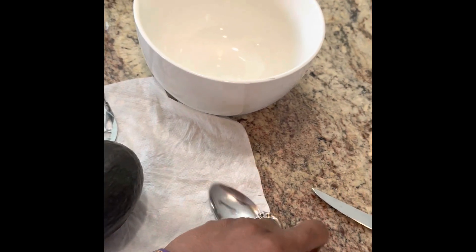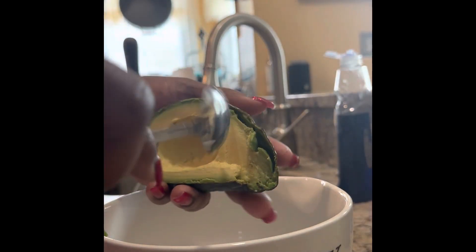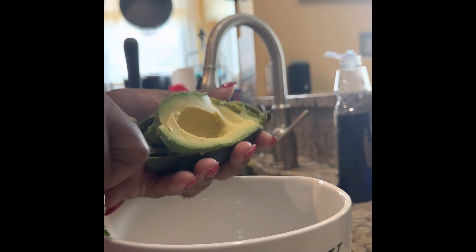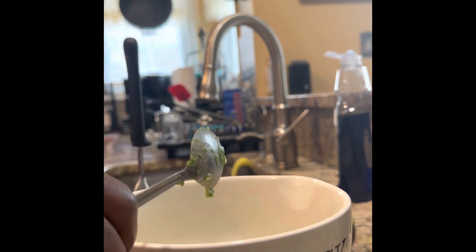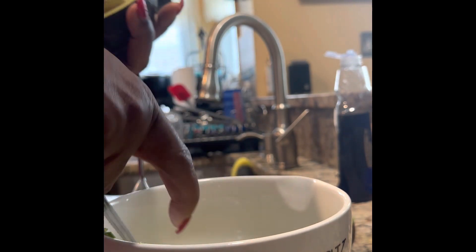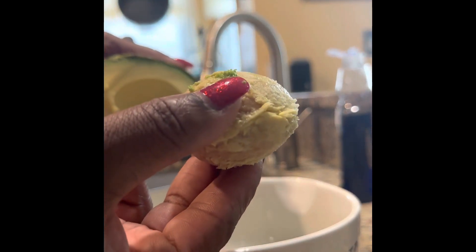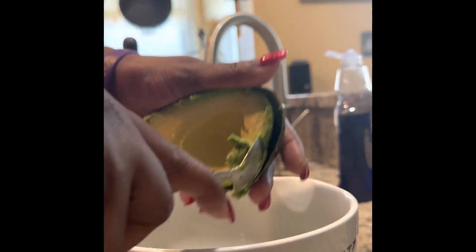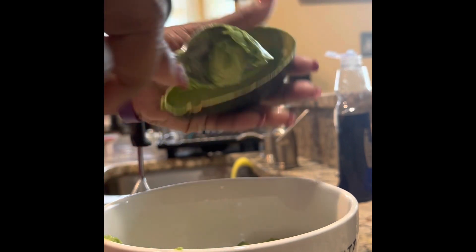I'm using my avocado, a spoon with a point at the end, and a nice clean bowl. I cut the avocado in half from hemisphere to hemisphere, then scoop out the insides. You want to make sure your avocado is primarily ripe — you can't use a hard one. If it's a little hard from the store, set it out overnight; sometimes it takes a couple of days to soften. You want it soft but not too soft — just ripe. My spoon slides right through easily, and I'm able to scrape up all of the avocado.